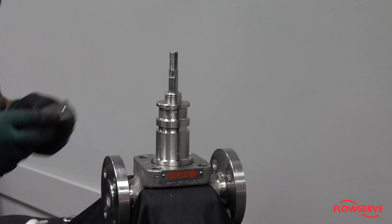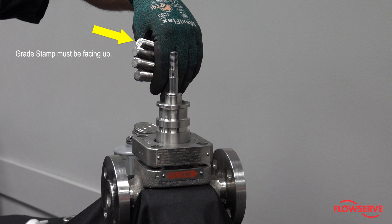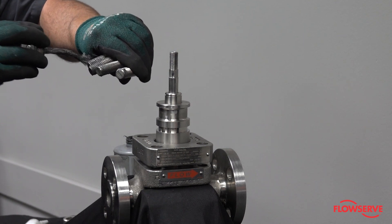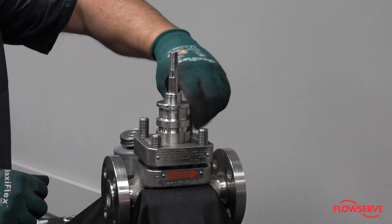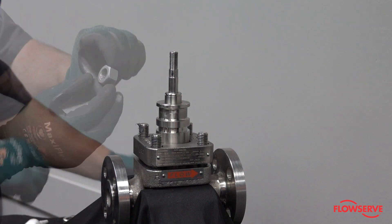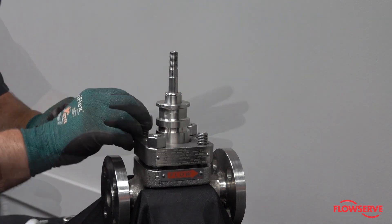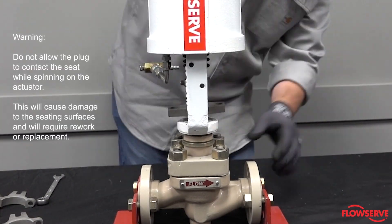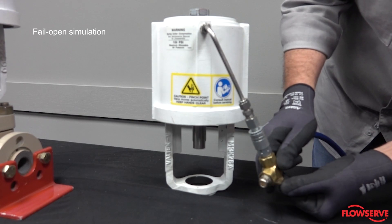Install the bonnet flange. If the body bolting studs are not in the body, lubricate them with an anti-seize grease and thread them into the valve body with the grade stamp facing up. Lubricate the upper portion of the body bolting studs and install the nuts with the grade stamp facing up. Prior to torquing the body bolting, it is recommended that the actuator be installed, the valve be stroked multiple times, and air applied to the top actuator port. This ensures proper seating of the plug.